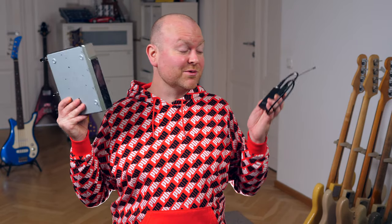This year Sennheiser introduced a new wireless set which is an interesting, affordable entry into the world of really professional wireless systems used by real professionals. Let's check this out.